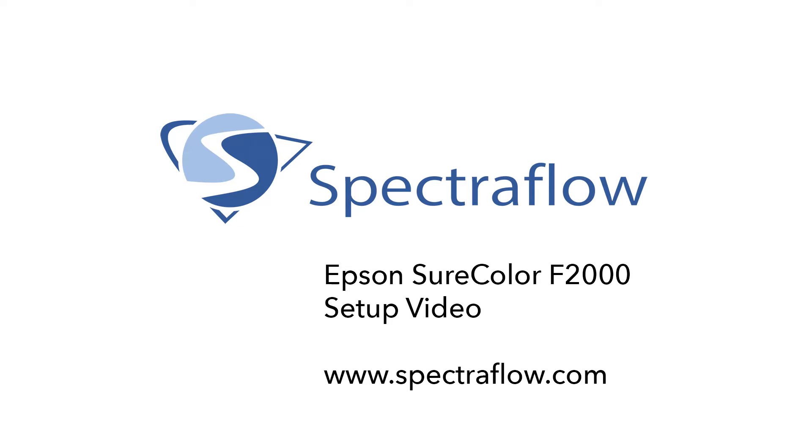Hello, and thanks for watching. In this video, we'll show you how to set up and prepare the F2000 direct-to-garment printer from Epson. If you have any other questions after watching the video, please visit our website at www.spectraflow.com or call us directly at 415-382-8681.